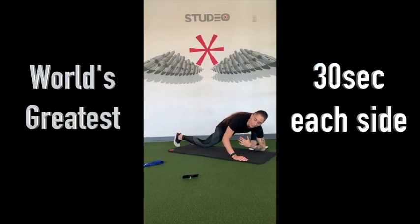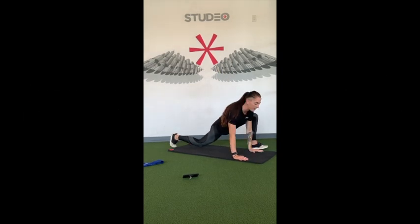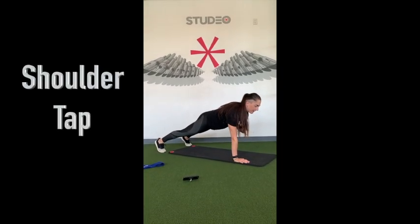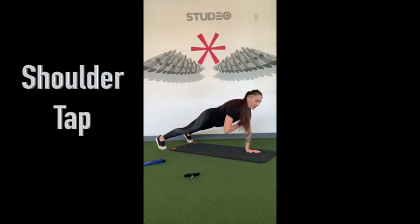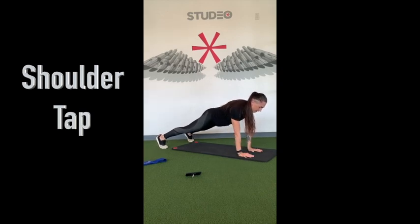About 10 seconds. We're going to move to alternating shoulder taps. Let's hit that high plank position. Make sure the wrists are right underneath the shoulders, feet a little bit wider. Drive the same side foot into the ground as you raise the arm. Minimal movement through the hips, squeezing the belly button in. Halfway. One more each side.